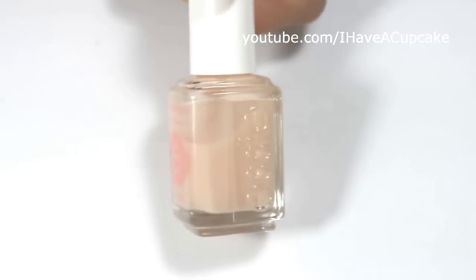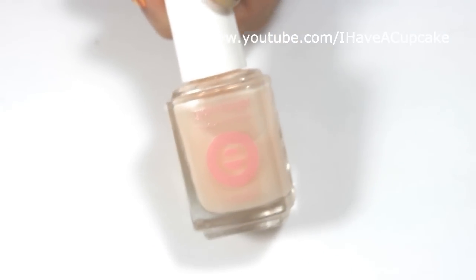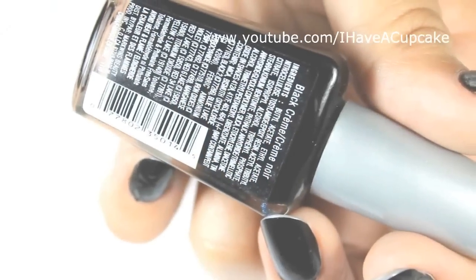I'm going to start this off with a base coat. With Black Cream by Wet n Wild I did two coats on every nail.